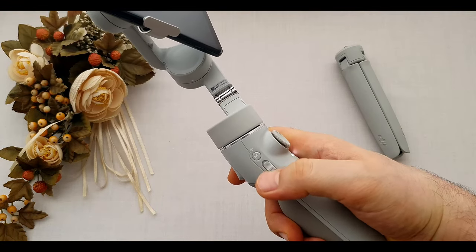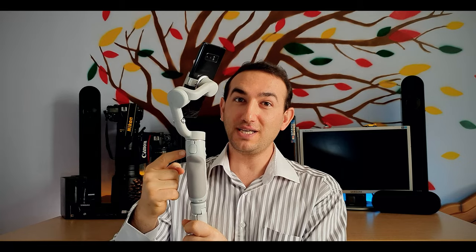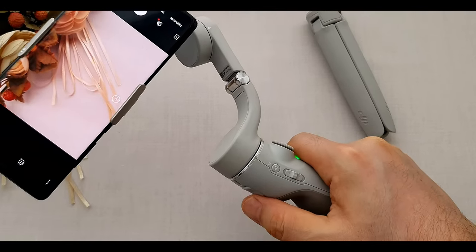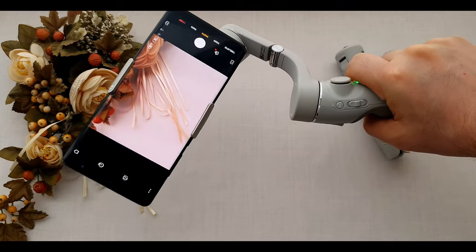Under that we have the zoom trigger to zoom in and out. Behind the gimbal we have the back button with a few more functions. Press the trigger once to enable following mode; another click turns it off. Press it twice to bring the gimbal back to the default position. Press and hold the trigger to lock the gimbal. Press once then press and hold to enter sport mode.